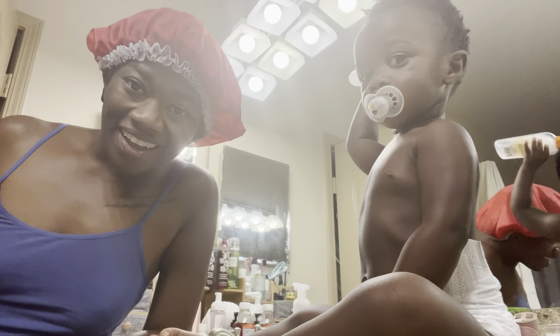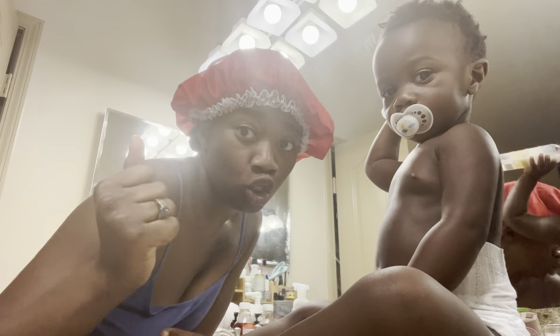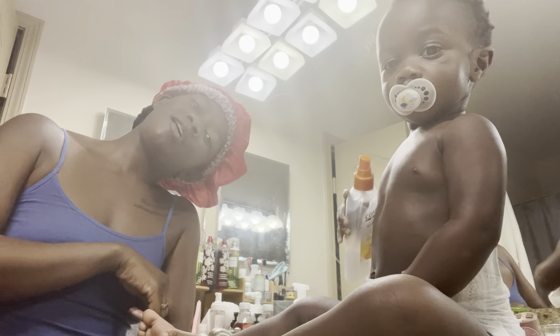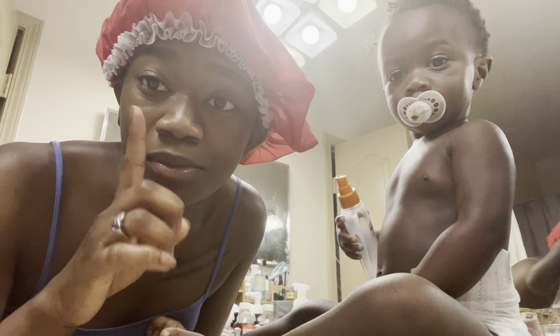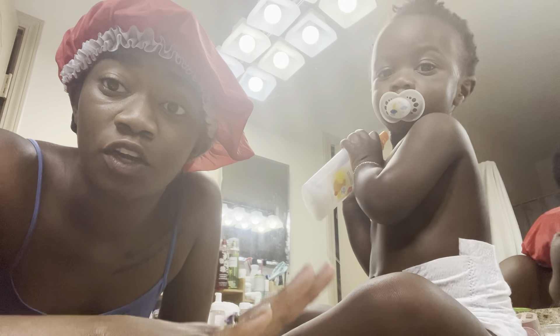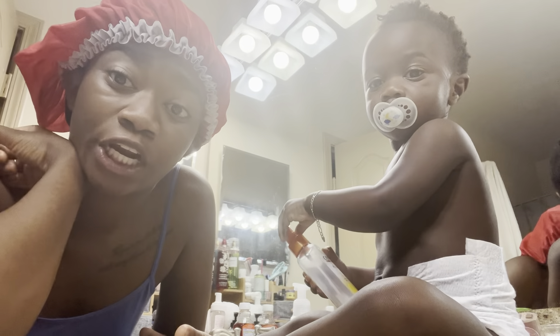What's up! I hope y'all doing good because I'm doing wonderful. Before we get started make sure you like, comment, and subscribe — you already know what to do. That's the title of the video — we are about to do little boy's hair. I've never done a hair video on camera ever, but it is time. Why not share my juice?